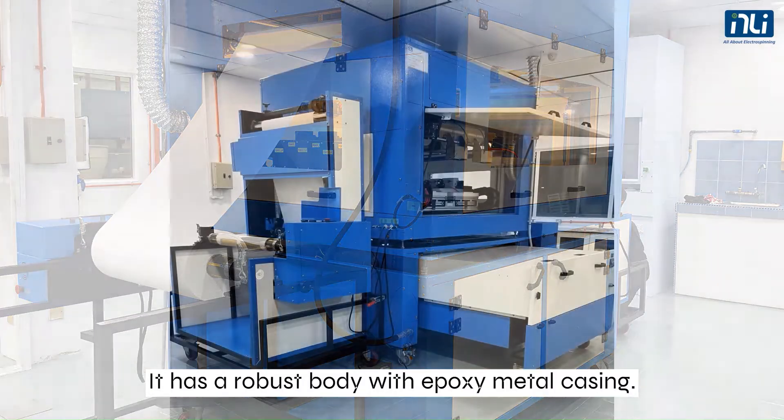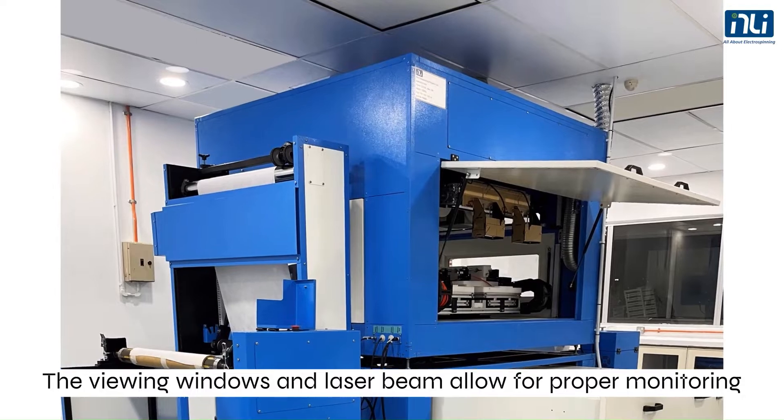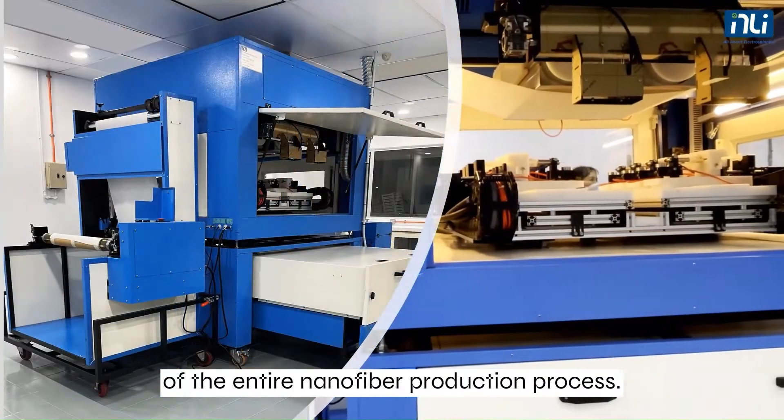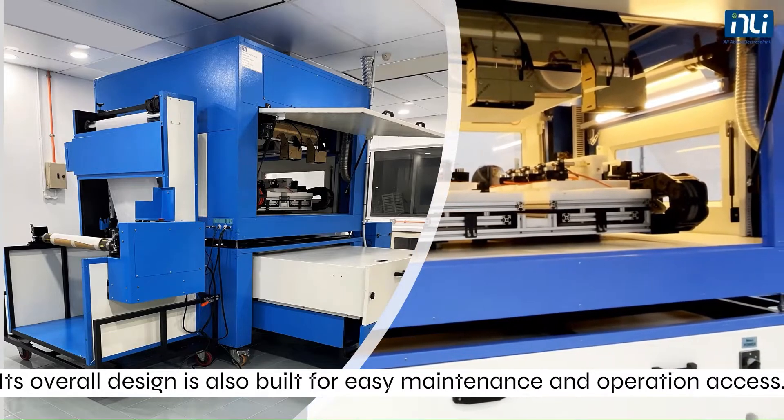It has a robust body with epoxy metal casing. The viewing windows and laser beam allow for proper monitoring of the entire nanofiber production process. Its overall design is also built for easy maintenance and operation access.